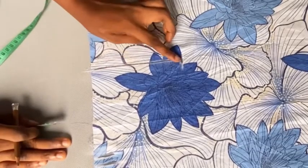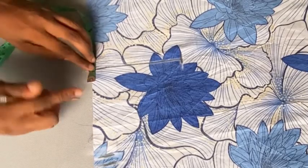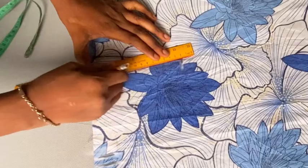At this point, mark one inch on either side of that particular line, then draw a line and connect them together — that will now form your dart.